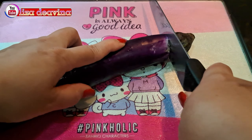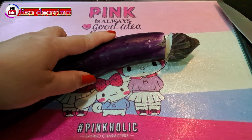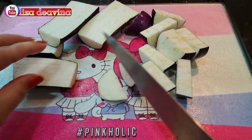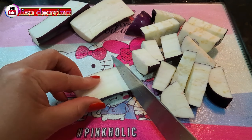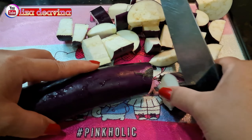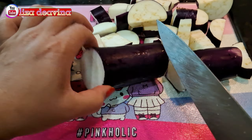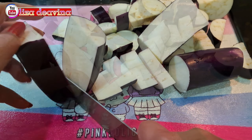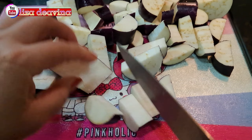Terong yang sudah kita cuci bersih, dipotong di bagian ujung lalu dibuang. Kemudian kita potong sedang seperti ini, atau sesuai selera kita. Di sini saya menggunakan dua terong, atau bisa juga lebih ya teman-teman.